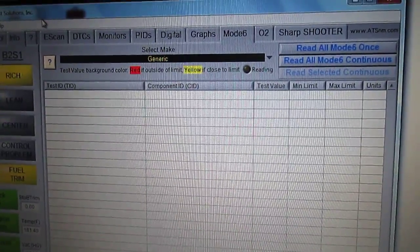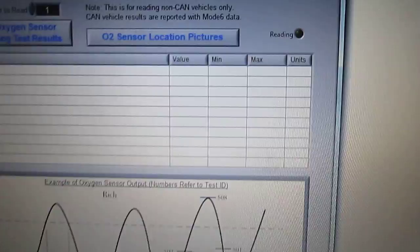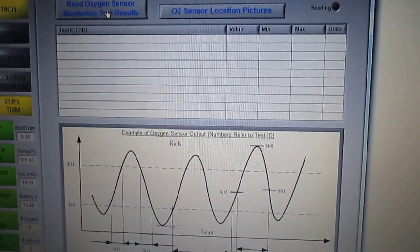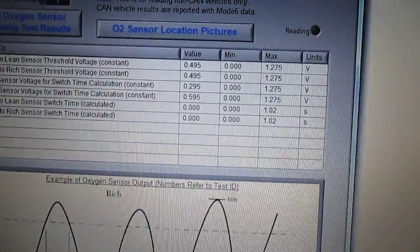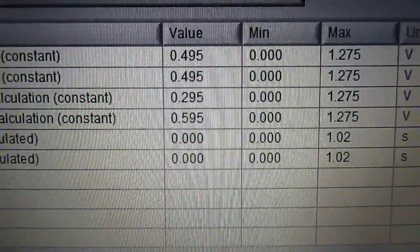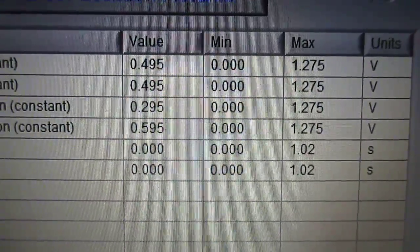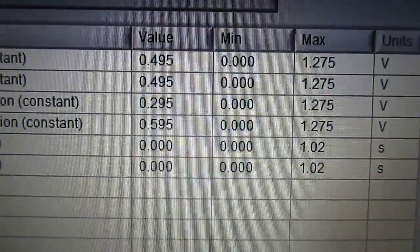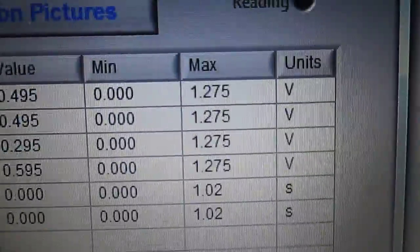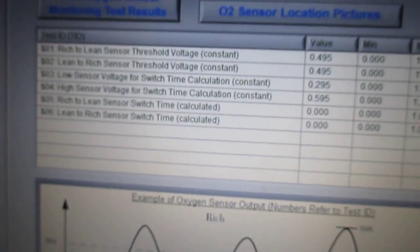Sometimes we have a drivability problem with no trouble codes — that's where Mode 6 comes in. Let's look at the O2 sensor monitor as an example. Here are similar values you'd see on the Mode 6 table: minimum is zero, maximum is 1.275 volts. We're consistently seeing around 1.0 volts, and you can see where the actual values fall between the minimum and maximum engineering thresholds.